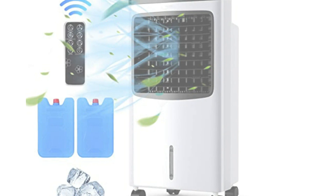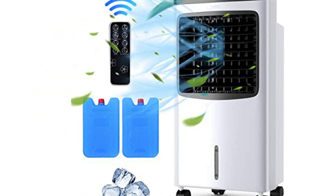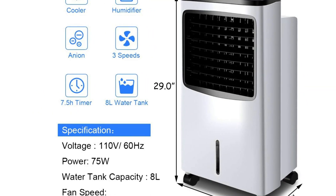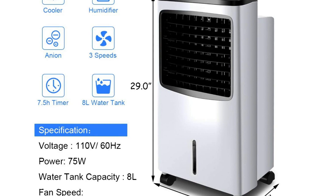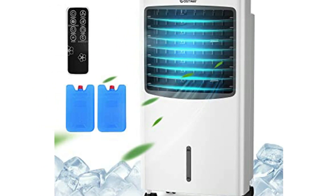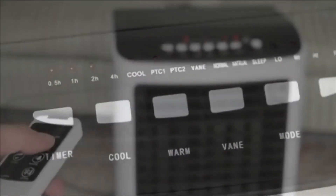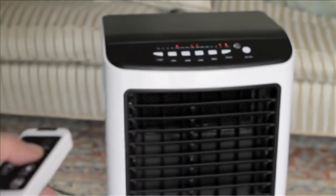Today, we will be reviewing one of the best-selling air coolers this year: the Costway 3-in-1 Evaporative Air Cooler. The unit comes in the default black and white color and weighs approximately 13.5 pounds. It is quite compact, measuring 15 inches in length, 11.5 inches in width, and 29 inches in height. The unit also comes with a remote control and two ice packs.